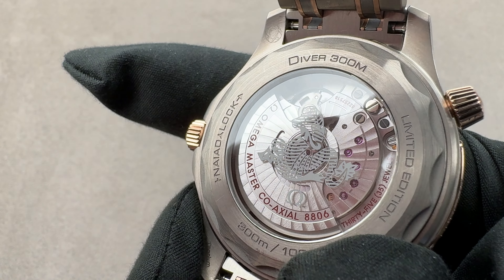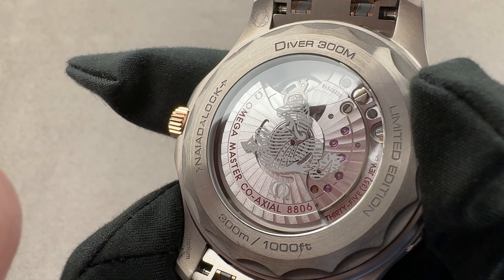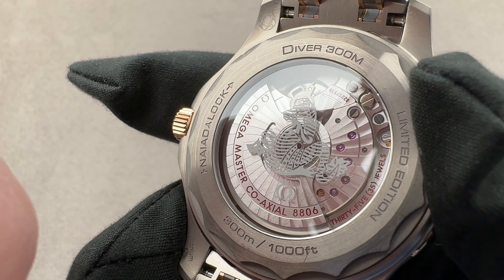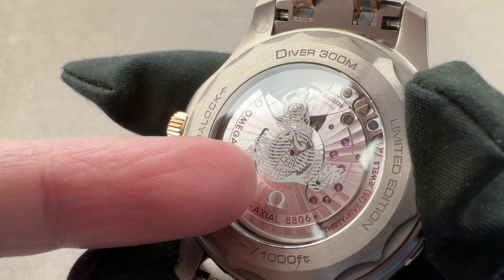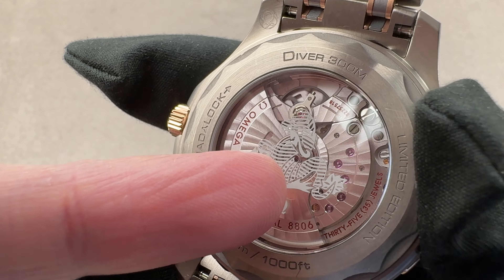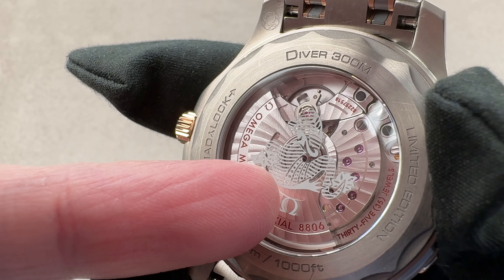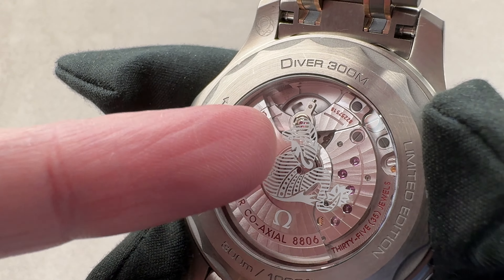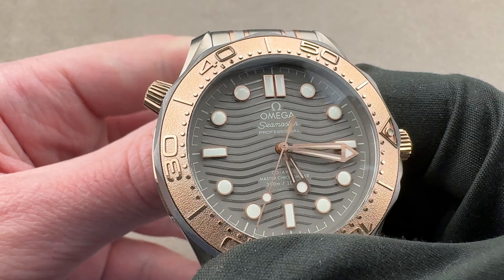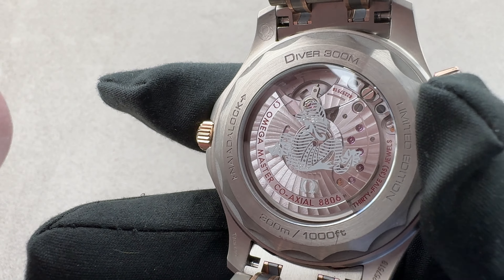The watch has plenty of lume — no shortage. The minute hand and the bezel pearl are differentially lumed so you can quickly read them relative to each other and won't mistake the minute hand and the hour hand. All three hands are lumed, which I like to see because you know in the depths and in the dark that your dive watch is running. There is a hacking or stop seconds function, should you wish to set the watch against reference time. We have the silk-screened image of the seahorse or hippocampus on the back. Underneath that, caliber 8806.